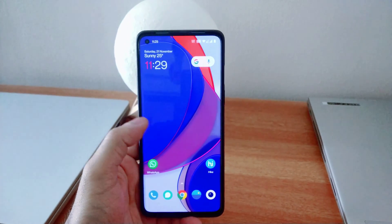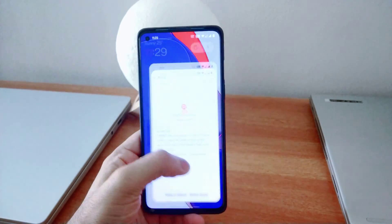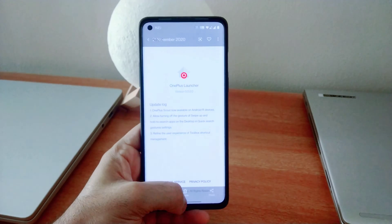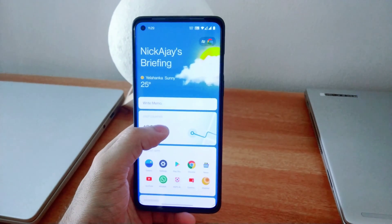Yesterday, OnePlus released a beta update for OnePlus Launcher. After a lot of feedback, OnePlus has finally added back the swipe gesture for shelf on the OnePlus Launcher.